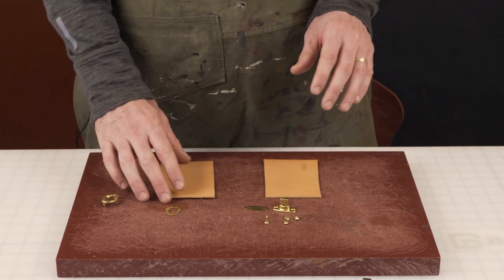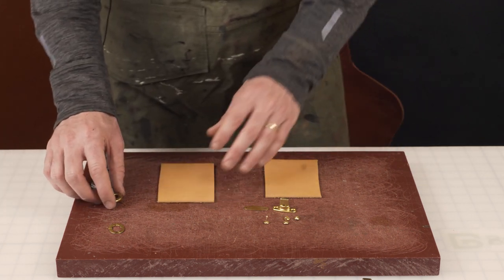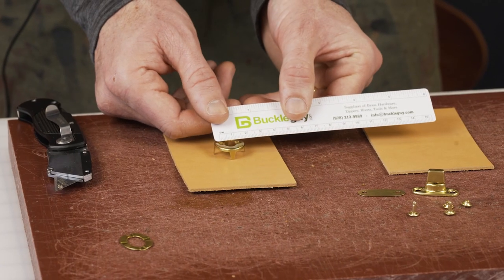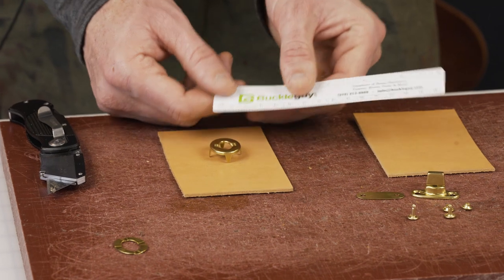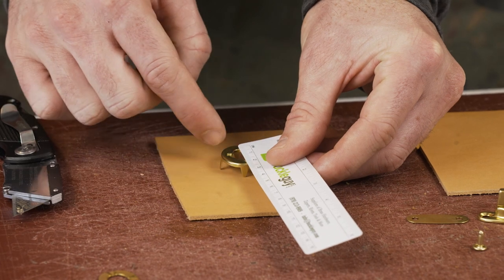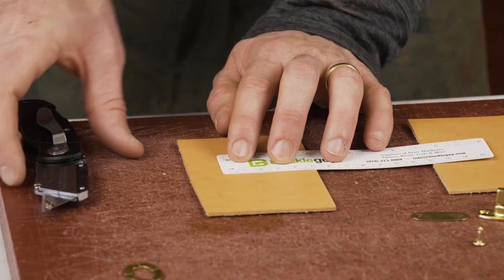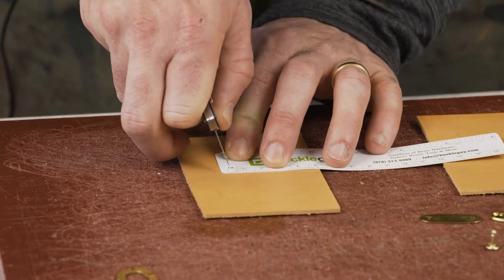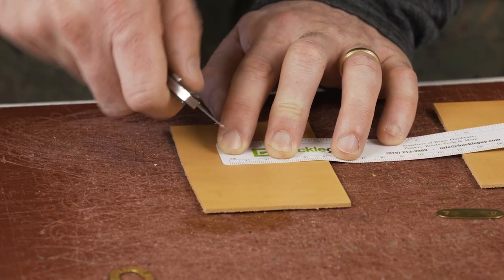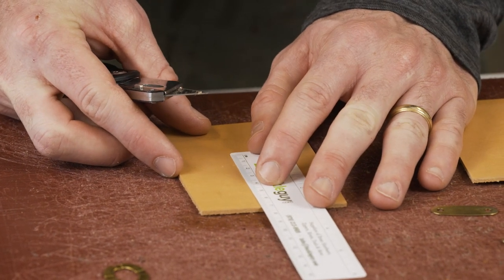I'm going to show you a basic way of doing this for the first time, because over time you'll develop your own efficiencies. I like to do a quick measurement — the opening here is about 12 millimeters by 16. Start with the width: 12 millimeters, find the center at 6, make a center notch, then for the 16 millimeter length find 8 and mark notches at each end.